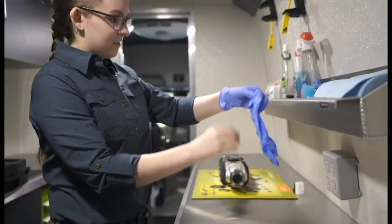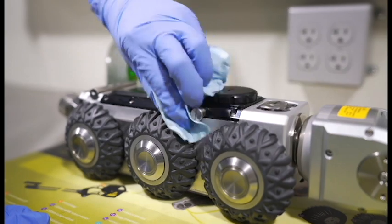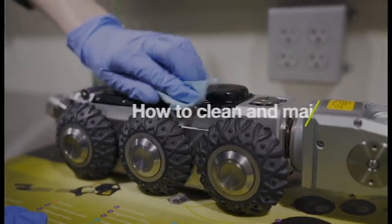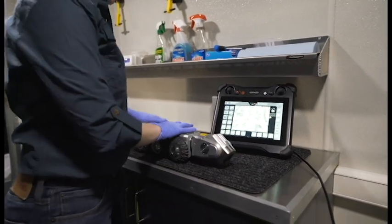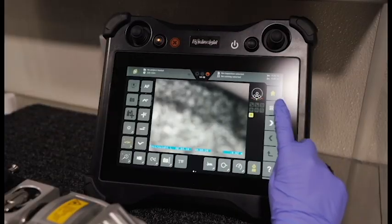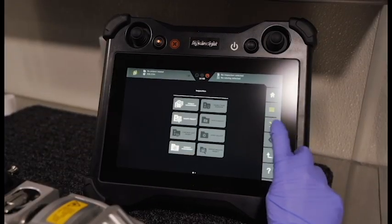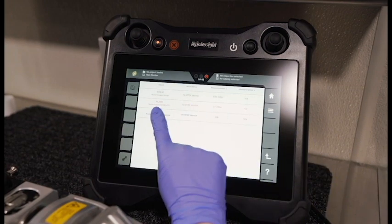A daily maintenance check will take you less than 10 minutes. In this video, we'll walk you through how to clean and maintain your Rover X crawler. First, always check the pendants for warnings about lost pressure. The system does need to be repressurized from time to time, but unexpected or repeated loss of pressure is a sign of a bigger problem.